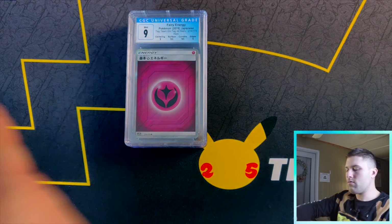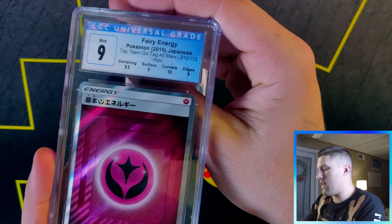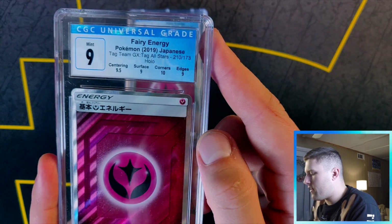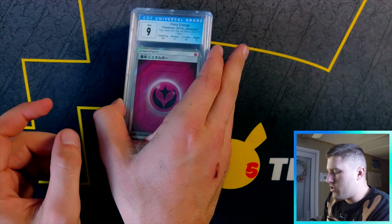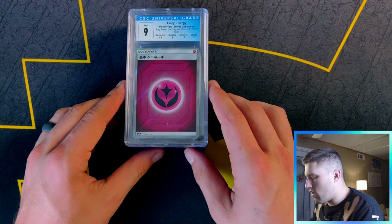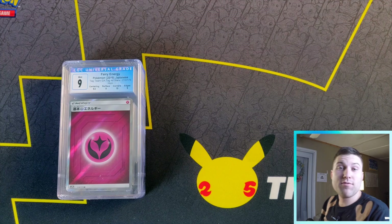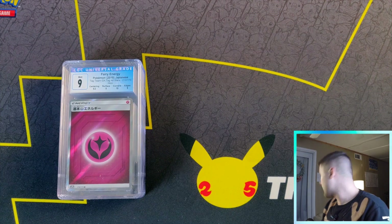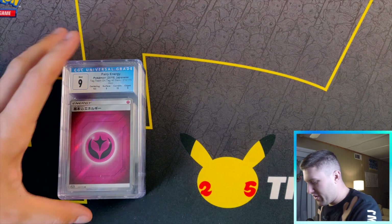I got a couple fairies — the next card is another Fairy Energy. Let's see: nine, 4.5 centering, corners ten! Love to see it. It's really hard to get tens from CGC — it is insane.